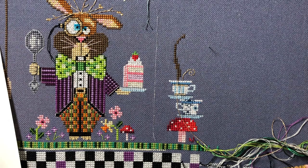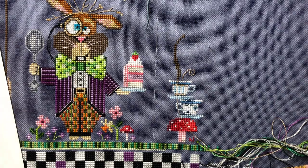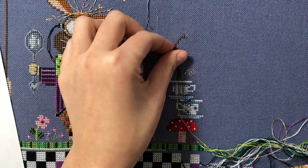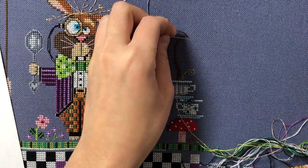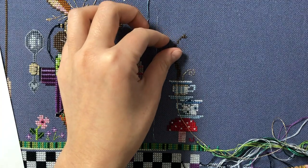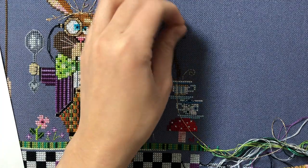That's all the things I wanted to talk about. I'm gonna continue working on Dormouse and then maybe work a little more on this year's tree. I'll come back with an update a little bit later — see you soon.